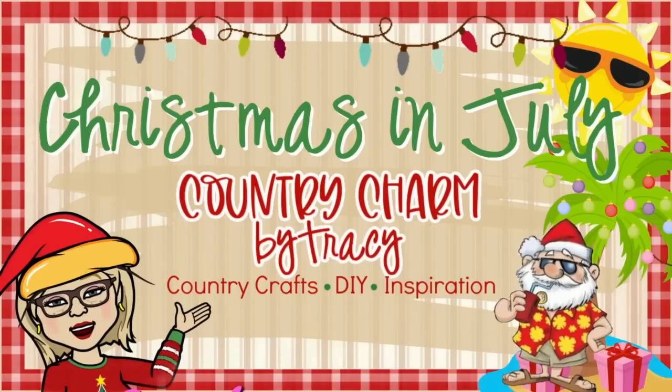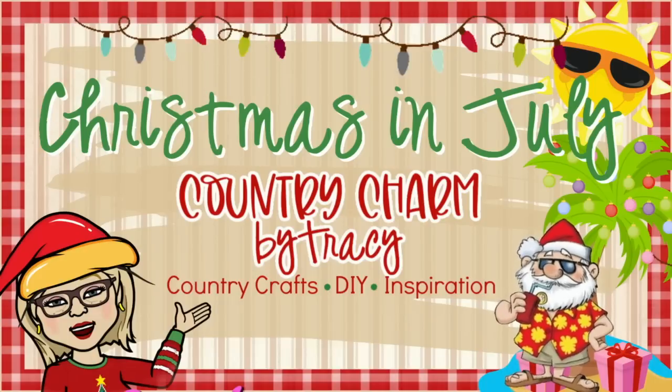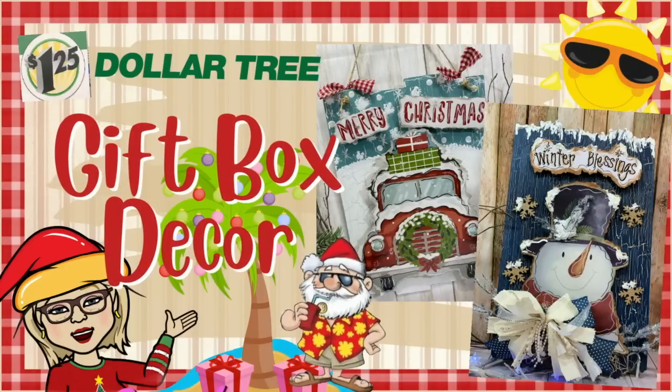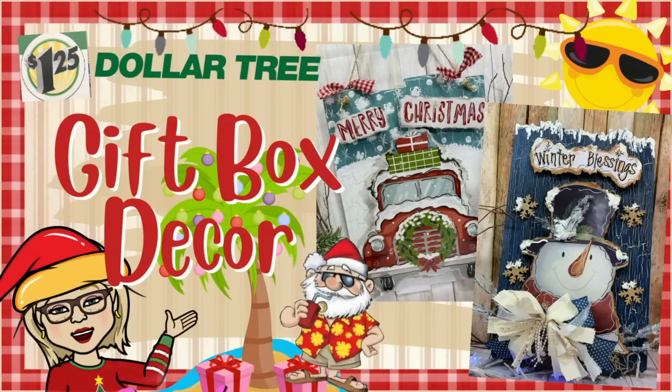Hey friends, it's Tracy. I am back again with more Christmas in July crafts to share with you. My flip-flop Santa, my cheesy Christmas lights, and my upbeat beach music is back again. All right guys, let's go ahead and get started and I will share what I have for you.